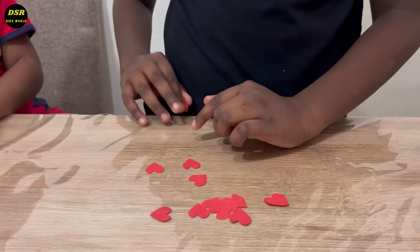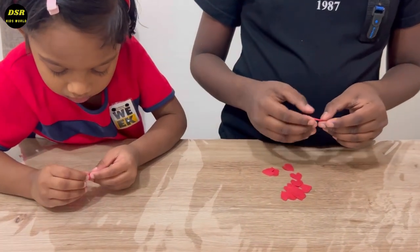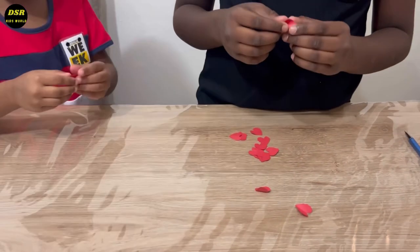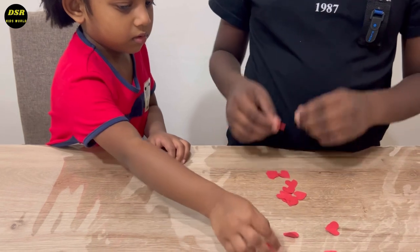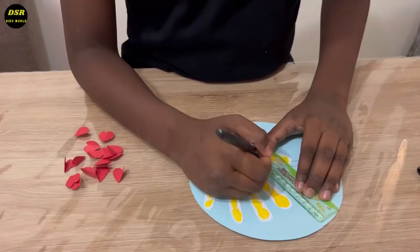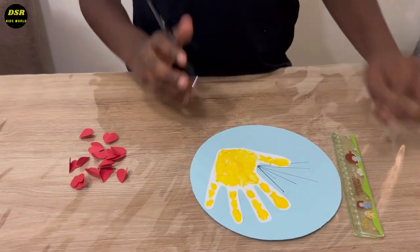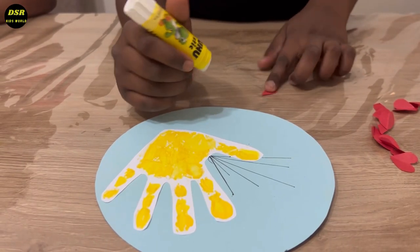So beautiful. Can you please fold these hearts in half? Of course. The big one. Wow, Rachel. You are doing good. I have drawn blue lines using a black sketch. Now, let's stick it like this.